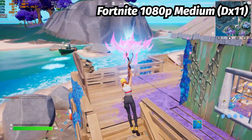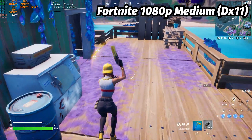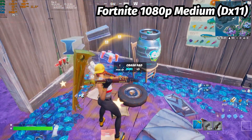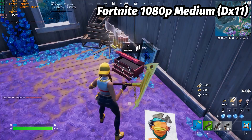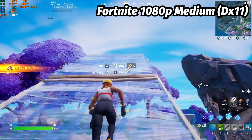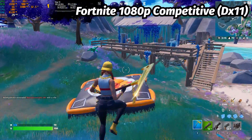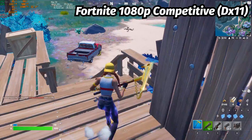Moving on to Fortnite — a game which isn't particularly well optimized other than its infamous performance mode — at 1080p medium, which is recommended by the game, we're getting an average FPS of around 40. If we lower to competitive settings — view distance epic, everything else low — we see almost no improvement whatsoever in performance.